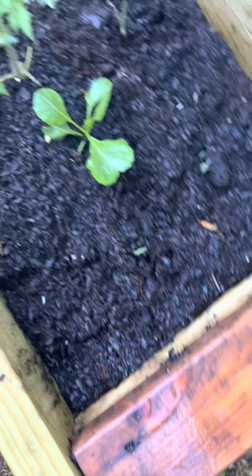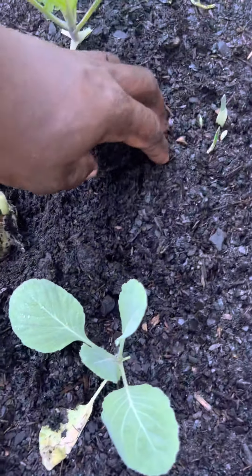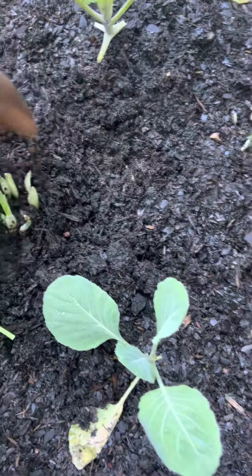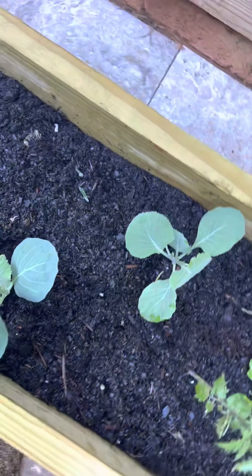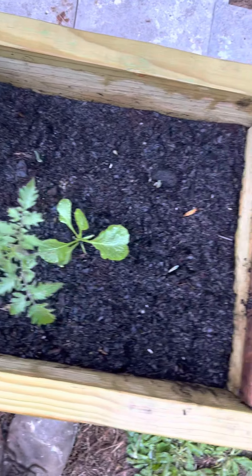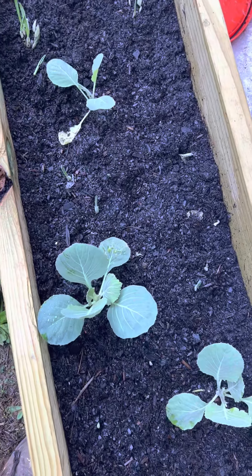So guys, this is my backyard garden. Don't forget to subscribe to the channel if you like it, because there are going to be lots of videos coming. You guys have a blessed and wonderful day.